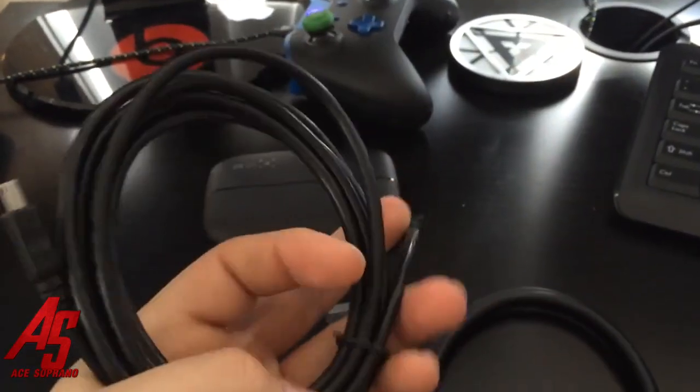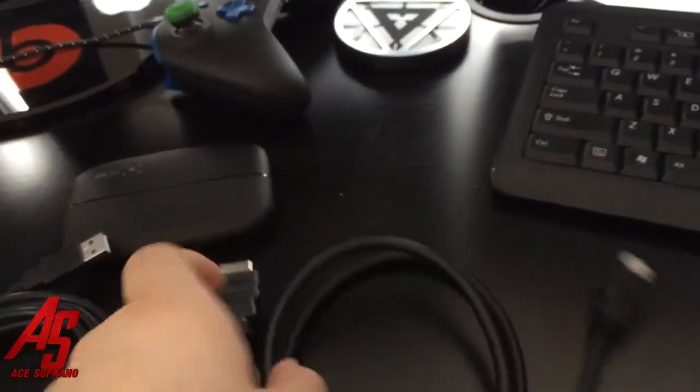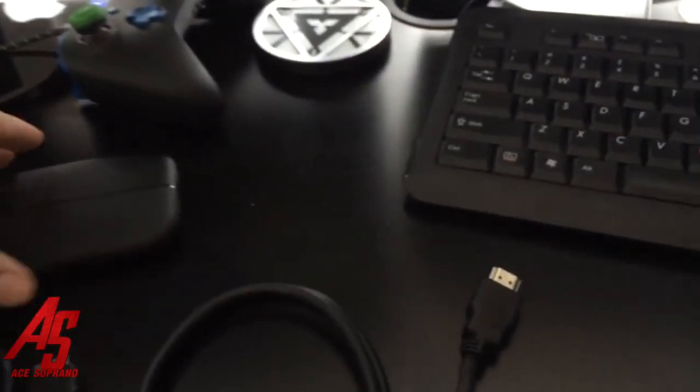USB 2.0 and HDMI. So what's new about it? 60 frames per second, no lag — you know the lag between the live stream? That's pretty much gone. You can put out your layout, the camera, all that good stuff.